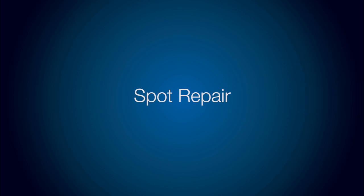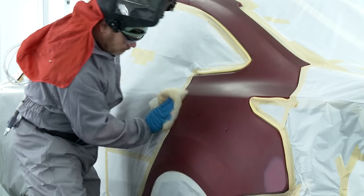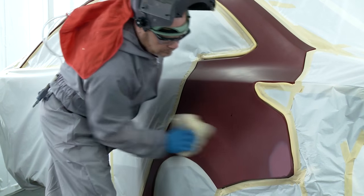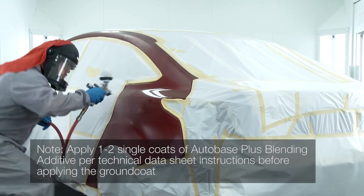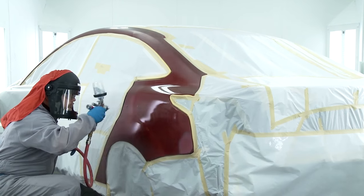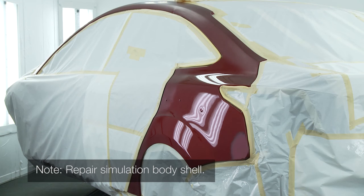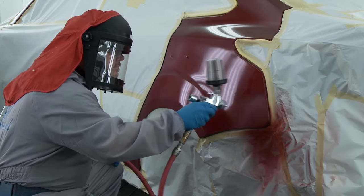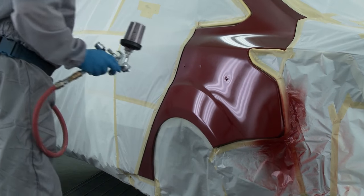Now to demonstrate how to do a spot repair. Layer one: application of the groundcoat for a spot repair. After prepping the repair area according to technical data sheet directives, apply one to two single coats of auto base plus blending additive, extending beyond the repair area and gradually fading out onto the panel. When the first layer of groundcoat is applied, varying amounts of the original effect show through. For this reason, a corresponding amount of second layer colour must be applied to create a seamless repair. A staggered application is recommended.